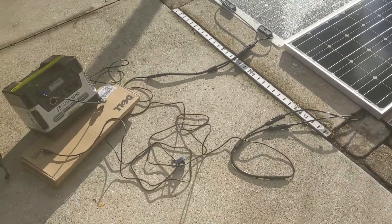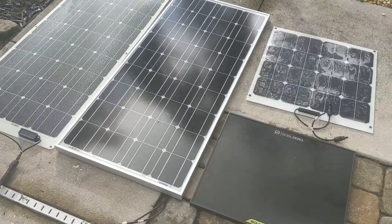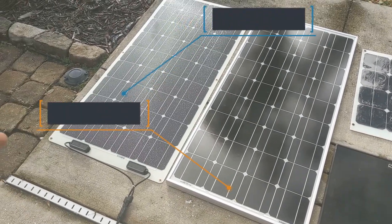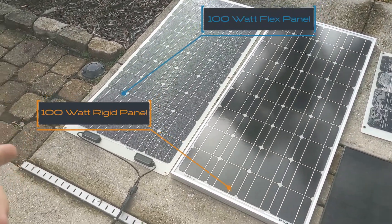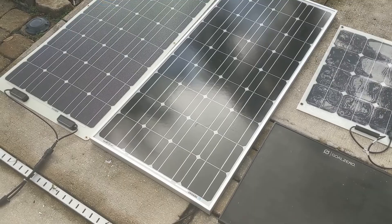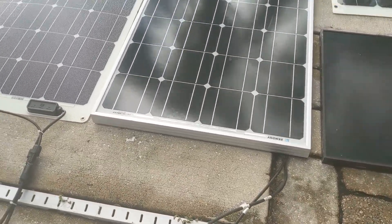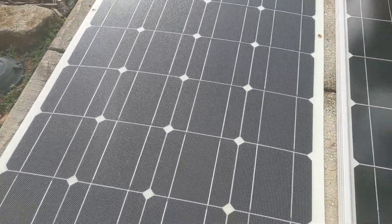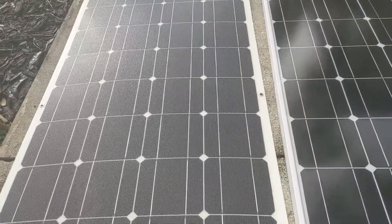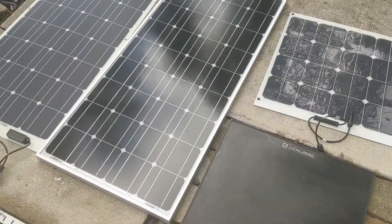Today we have a pretty cool project. We have a Goal Zero Yeti 400 and four different solar panels to test. First, we have a flat flexible solar panel, 100 watt by Renogy, and then another Renogy 100 watt panel that's more of a style meant for roofs — it has a metal frame around it. The flex one costs more but you can curve it, which would be perfect for a boat or a curved roof.